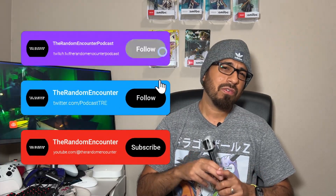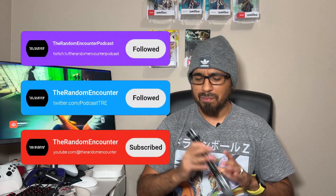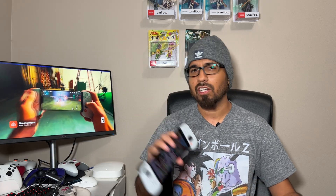Thanks for watching. Don't forget to like and subscribe and leave a comment below — let me know what you think about the Backbone controller, whether you're going to pick it up, or if you prefer the Razer Kishi or another controller. Also follow us over on Twitch — we stream three days a week, and every Sunday we have the Random Encounter podcast covering the latest gaming news. My name is James from the Random Encounter, and I'll see you guys next time.